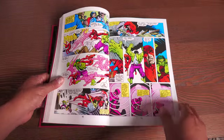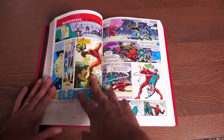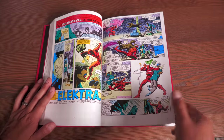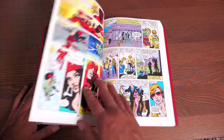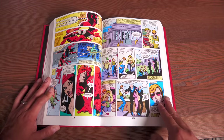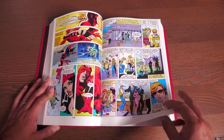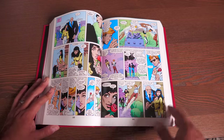As of issue 168, Frank Miller becomes the ongoing writer and penciler on the book while Klaus Janssen supplies the inks. Issue 168 also serves as the introduction of Elektra Nachios, who will play a big, crucial part in Daredevil's life.